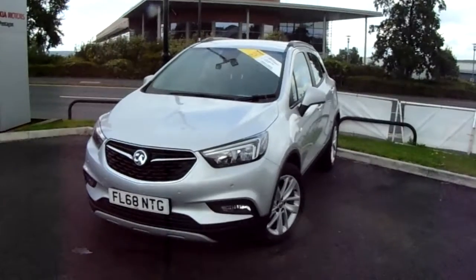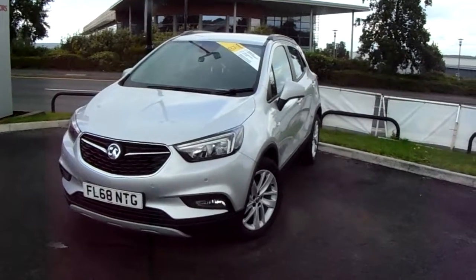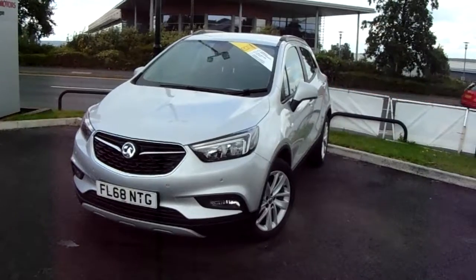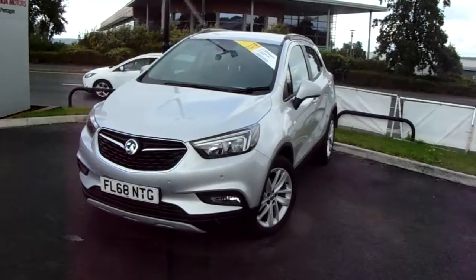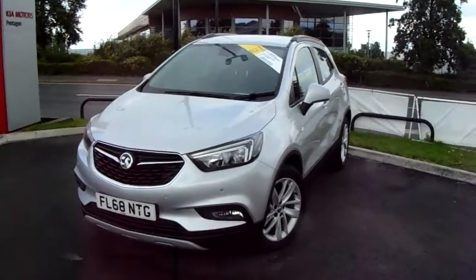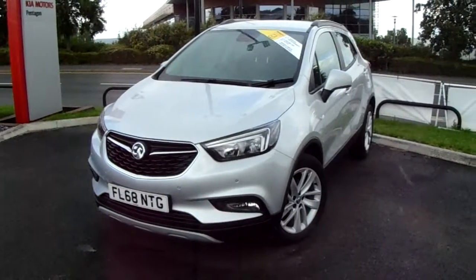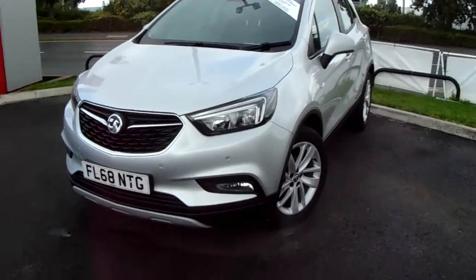Welcome to our 2018 Vauxhall Mokka X Active. This car has a 1.4 litre turbo petrol engine which produces 240 brake horsepower and runs around 39.2 miles to the gallon. This car has only had one previous owner and will come under the balance of the manufacturer's warranty. I'm just going to take us on a quick walk around it now to show you some of the features of this Vauxhall Mokka.